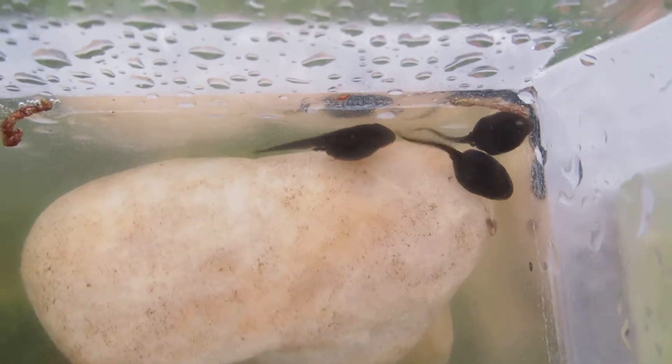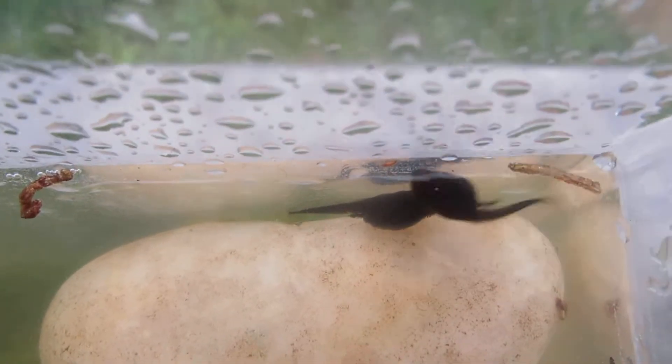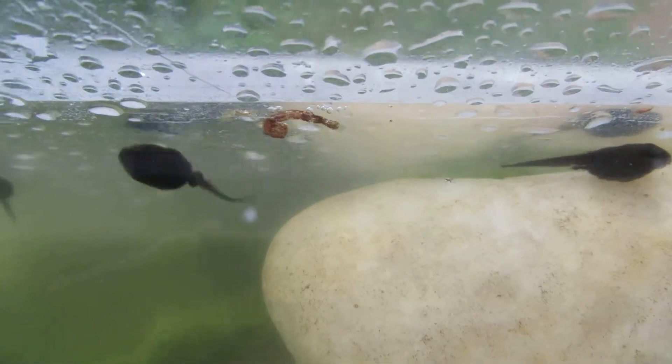These guys are over here. If you look real close you can almost see his legs. This guy's getting ready to change — the one on the left. Up there goes my little friend with the two little teeny back legs. He's just getting ready to start.